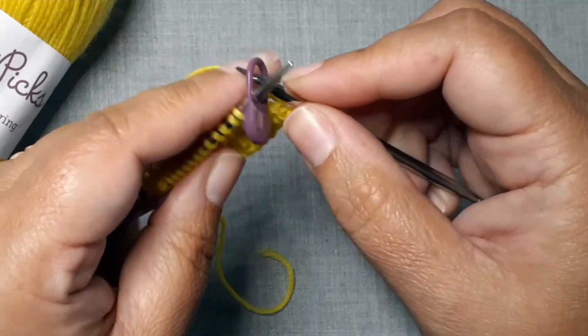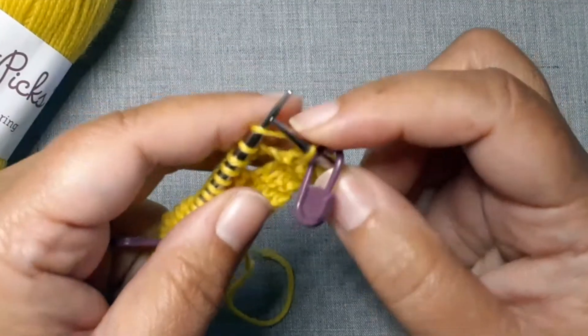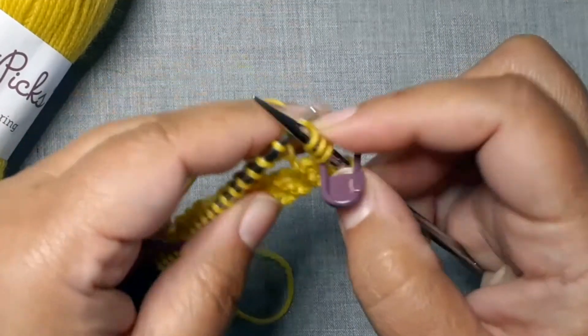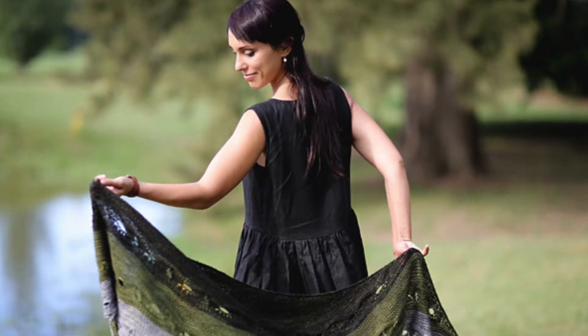Or you could work double increases on the right side rows. A common one here is a knit-yarn over-knit, where you knit into a stitch but don't drop it from the needle, yarn over, and then knit into the stitch again — taking one stitch and turning it into three. You do that on the right side rows, and it gives you the same number of increases as working single increases on every row. Working those four increases every two rows gives you the basic crescent shawl shape.